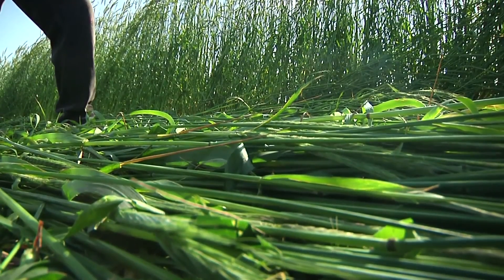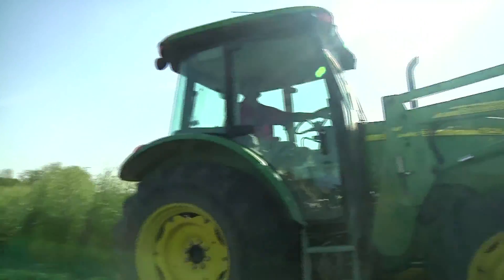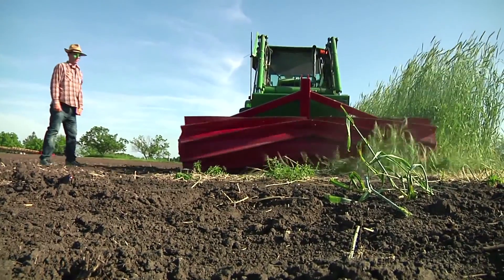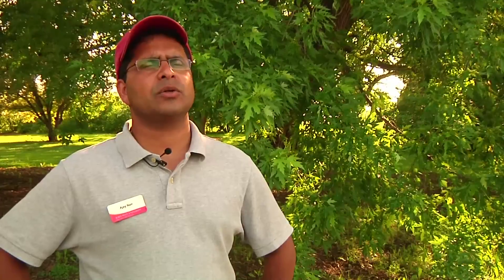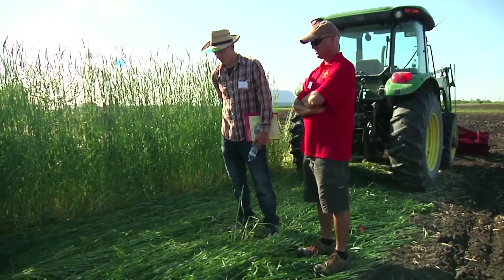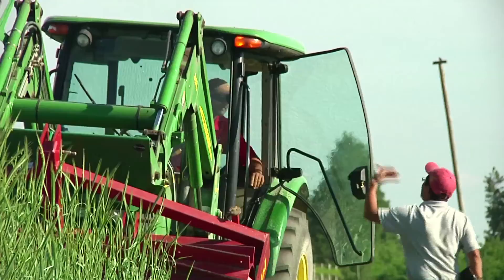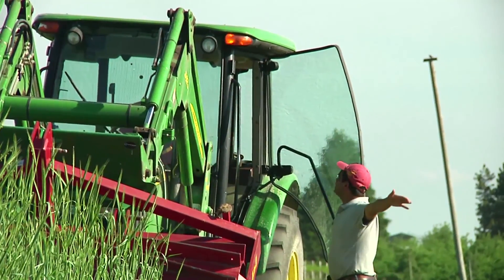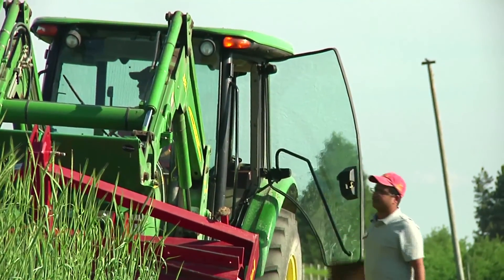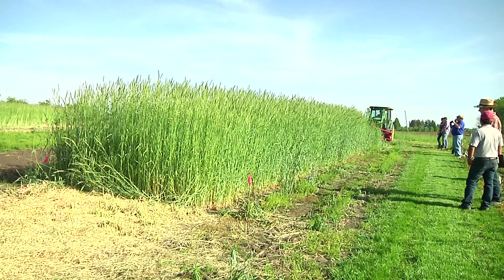In order to get the crop through the mulch, they will wait three days after crimping, then strip till an 8 to 10 inch band into the field. That's where they'll plant. So using cover crops and terminating it using a roller crimper and strip tilling our vegetables is an excellent way of managing our soil by less tillage, no need to till more, less herbicides because the rye acts as a great mulch to suppress weeds and also to promote the biology in the soil.